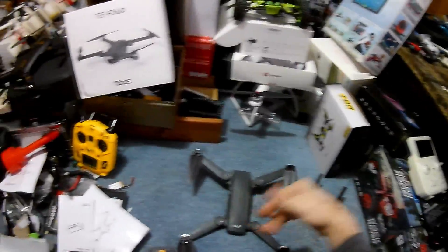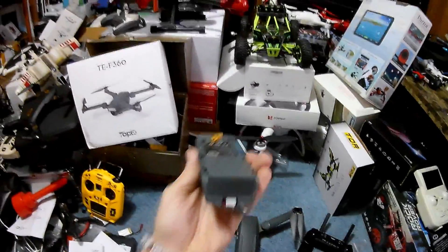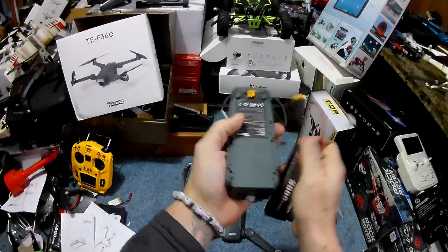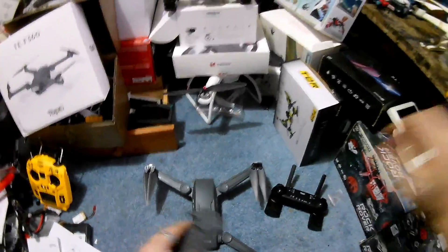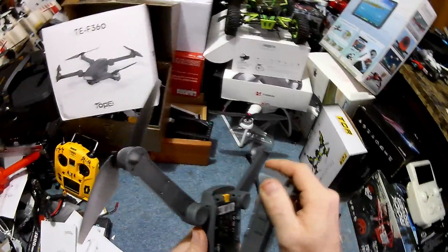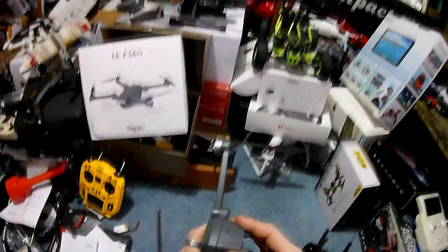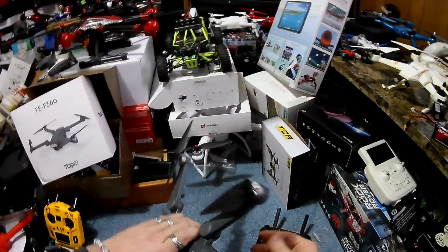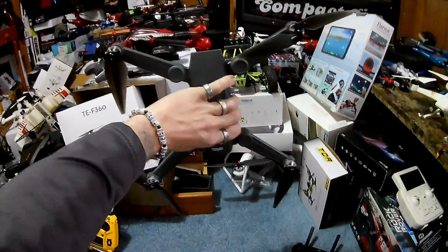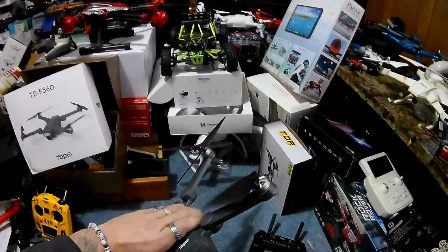Regarding the battery — anybody recognize that connection? It's an XT30 connection, the same as on the other drone. I wouldn't suggest it, but if batteries for this weren't available from the company, you could use those — though you might void your warranty. It's said to fly 25 minutes, which is good enough for me.